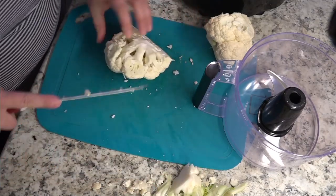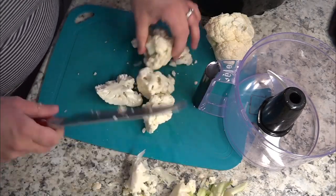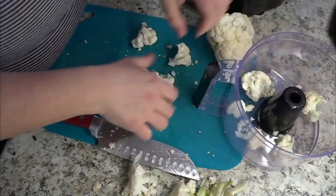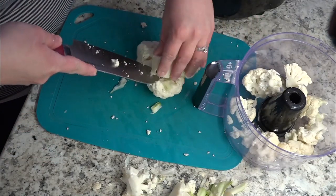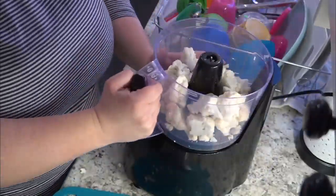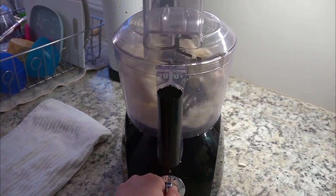You're just going to want to wash your cauliflower, then core it and cut it up into chunks. Make sure you discard the core and any of the leaves — anything of that nature. You just want the white cauliflower florets. Stick them inside of your food processor and put the lid on top.